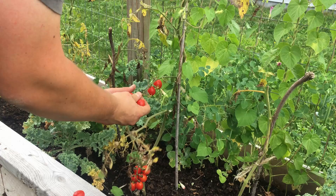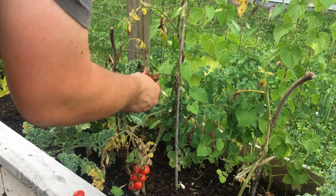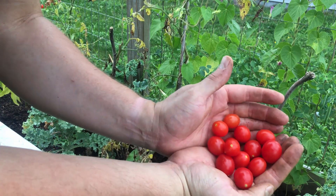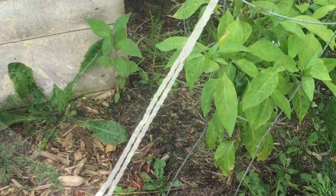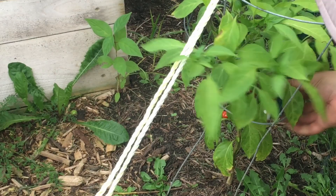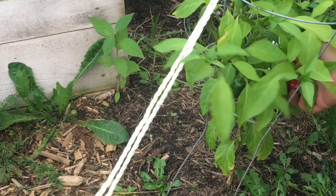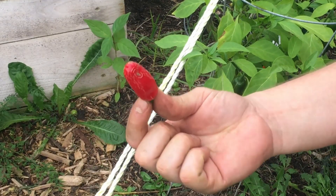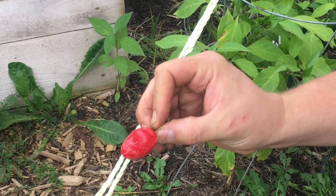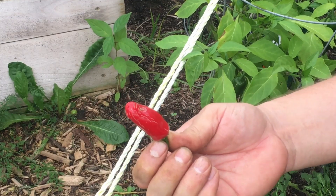I'm going to hold off on harvesting any more of those and let my daughters do it because they really enjoy the way they taste. A few more to harvest and we'll be done with our tomatoes. I can feel the rain coming so I'm going to have to finish up inside. But I want to show you one more thing I'm super excited about — a fully ripe jalapeño. We have a couple underneath there that are fully ripe, and I haven't tried one that's fully ripe yet.